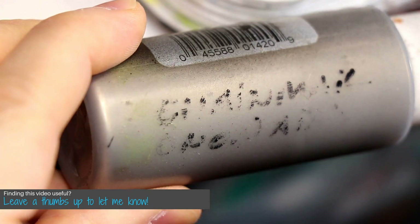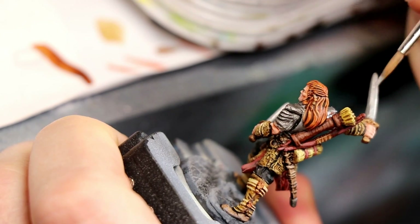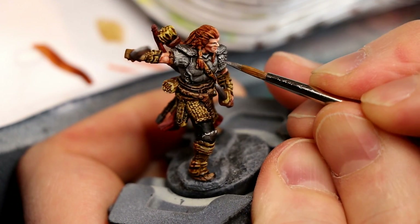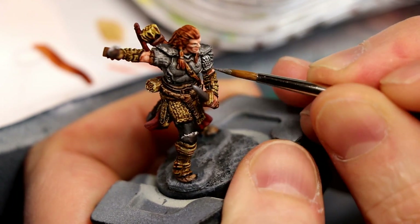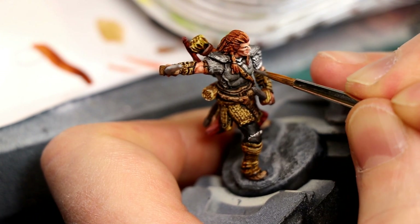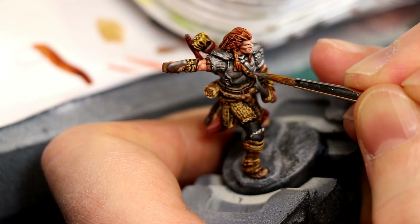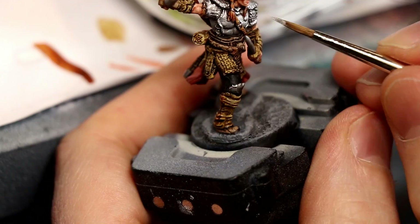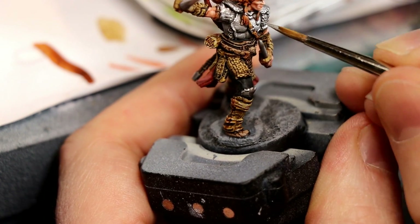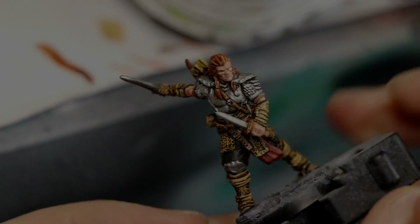Speaking of metallics, I start with a chainmail — something like Runefang Steel — and highlight the edges of the weapons and the raised upper surfaces. Then I tried to pull out the chainmail detail a little bit, just bit by bit with my brush, and applied highlights to the chest plate and other metal areas around the miniature. Then I did a final, much smaller highlight using straight silver — Mithril Silver — just for the very edges of the weapons and some specific points on the armor to bring out some brightness. And once that was done, the miniature was finished.